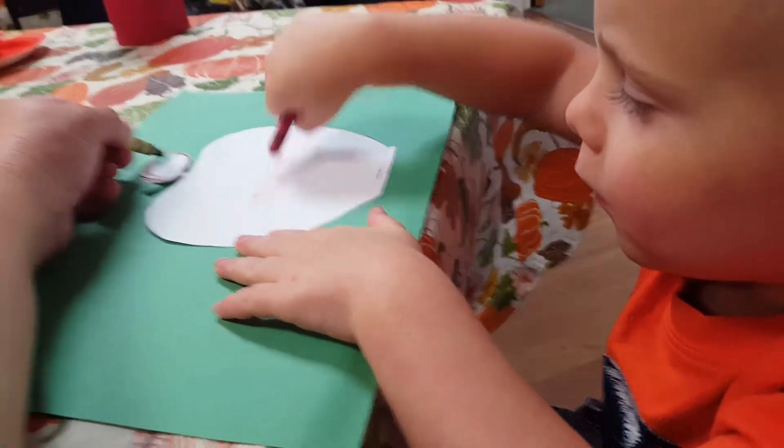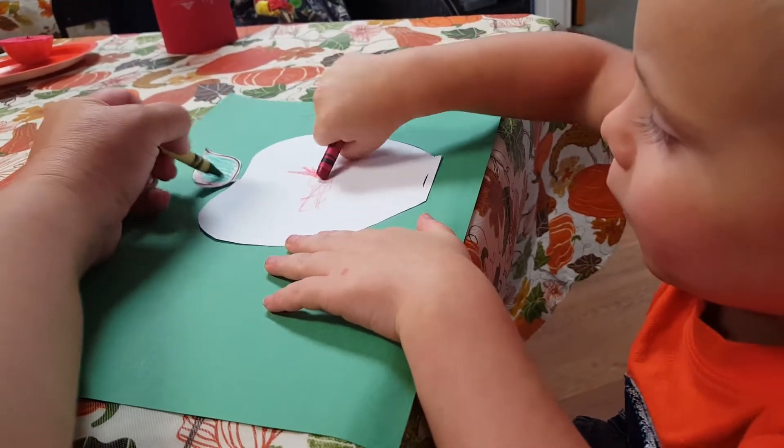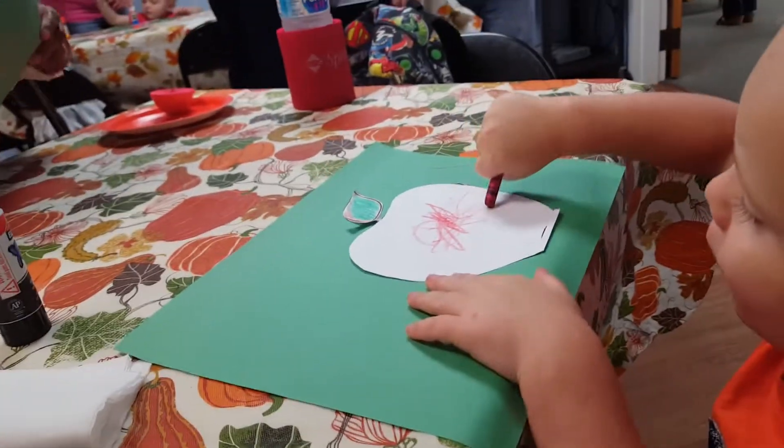Good job! Okay, put your apple down there. Now you can paint it. Oh wait, take your time now. Color the leaf green. Okay, let's make it a little more paint.